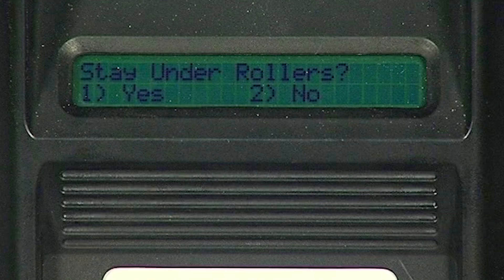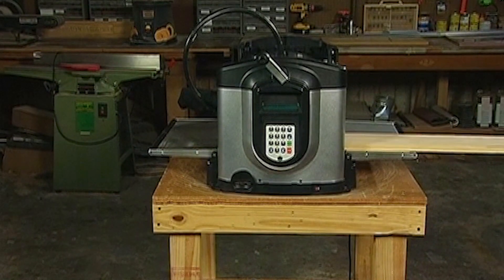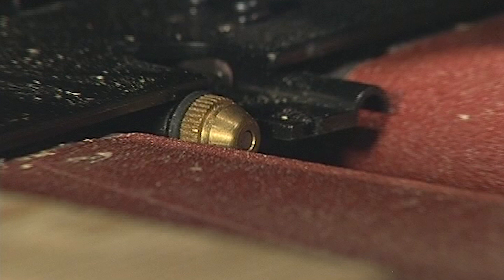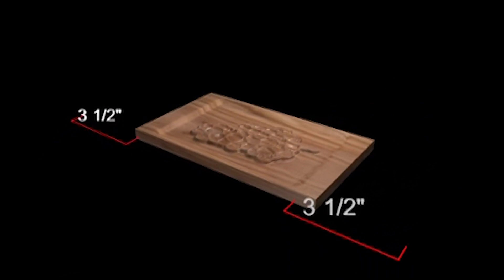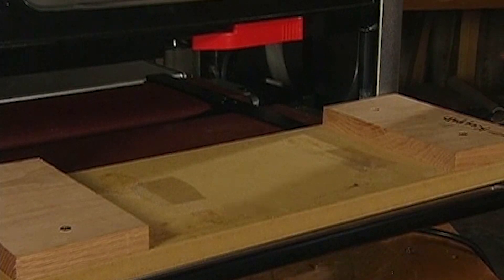The machine will then ask if the work piece is to stay under rollers. By selecting yes, you are choosing to keep the work piece under the compression rollers. This helps to avoid undesirable lines in the carving called snipe, which occurs if the work piece moves after coming out from under the rollers. Selecting yes means the work piece will maintain constant contact with the board tracking sensor and be held in place by the two compression rollers. If yes is selected, the machine will automatically assume there is a 3.5-inch extra length on either side of the project, meaning the work piece must be at least 7 inches longer than the board length specified in the designer software, or a jig must be used to simulate the longer board.